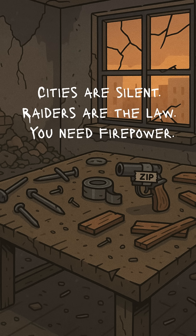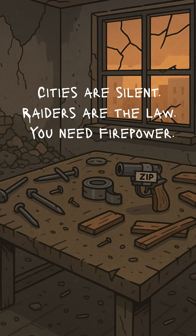The cities are silent, cops are dust, and the only law is the guy pointing sharper metal than you. Guns aren't collectibles anymore, they're rent. And if you don't have one, you're the rent. So today, we're crafting our own Apocalypse Equalizer. Step 1.